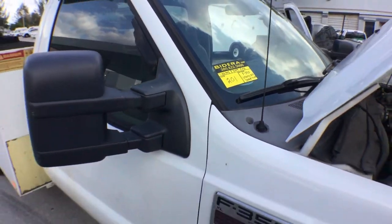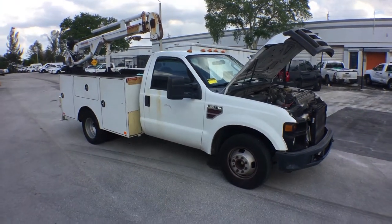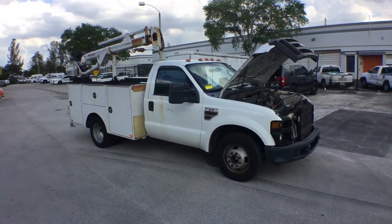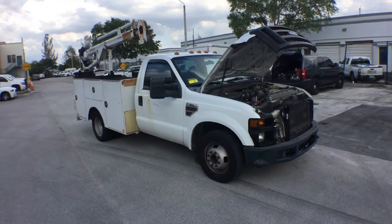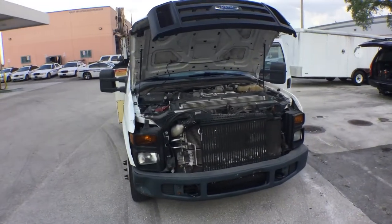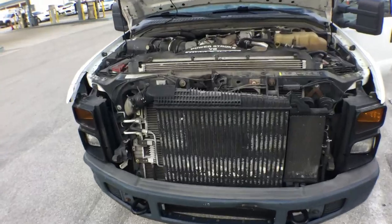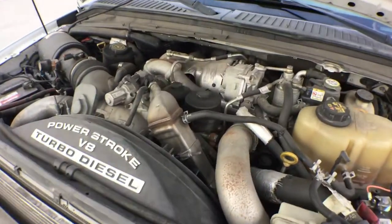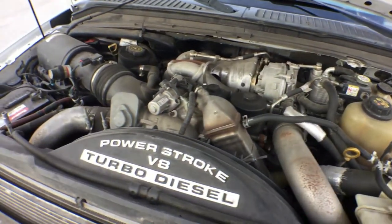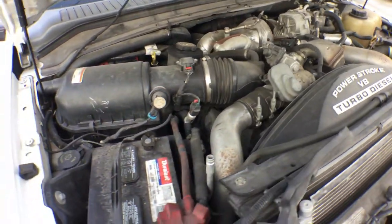Lot number 201 is a 2009 Ford F-350 utility bed crane truck. I've had it running for 40 minutes at idle. The motor's pretty quiet for being a diesel, running nice and smooth. AC is ice cold. This unit has low miles. It's a Power Stroke V8 Turbo Diesel — it sounds really good.